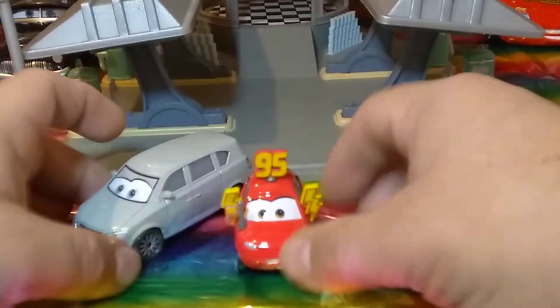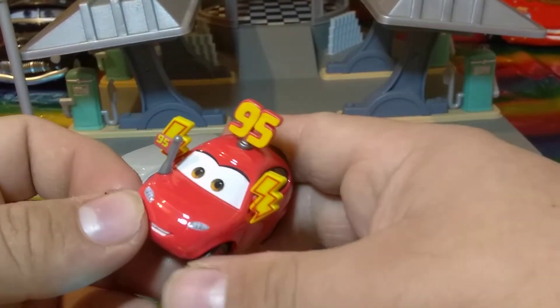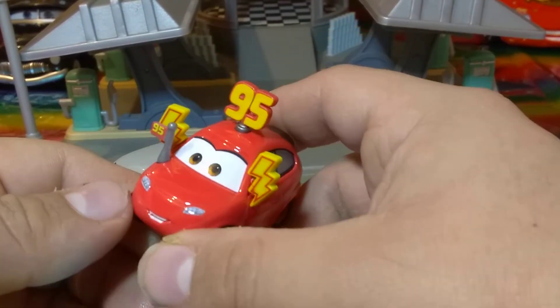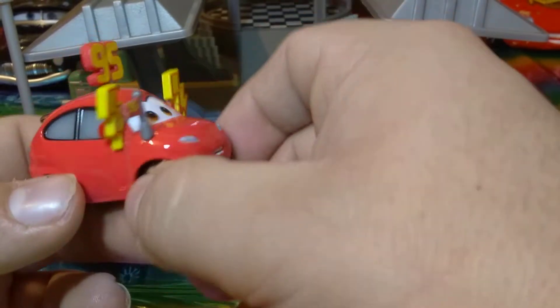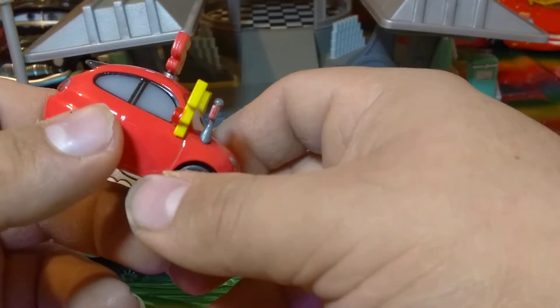Okay, so here they are. We'll start with her first — this is Maddie McGear, and she's sporting the 95 because she's a big fan of Lightning McQueen. She's really glossy, which is really pretty. She's got the 95 on her antenna and two thunderbolts on her side mirrors, and then she's got a little 95 on her hood.